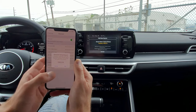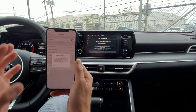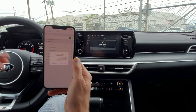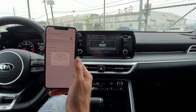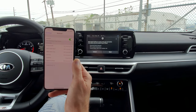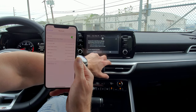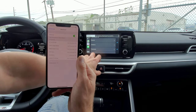A Bluetooth pairing request appears — make sure the name matches and click pair. It asks to sync your contacts, so click allow. With iPhone it's a little different: it asks you to request CarPlay, so click 'use CarPlay'. On the radio we follow the steps, click next. It says to activate Siri in the iPhone settings — click okay since it's already active on the phone.